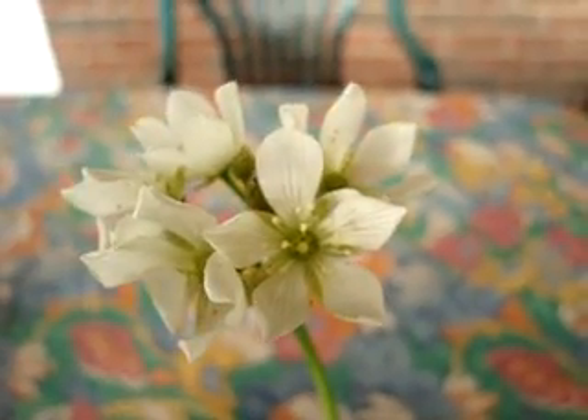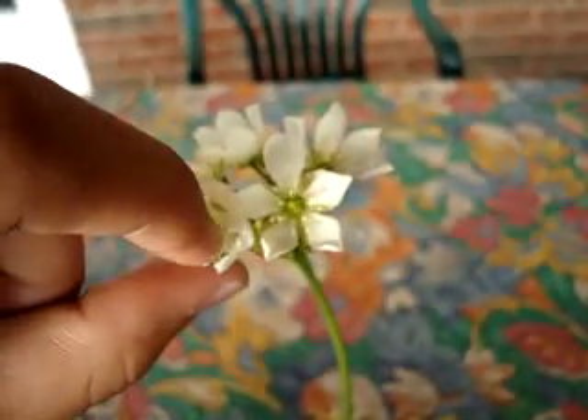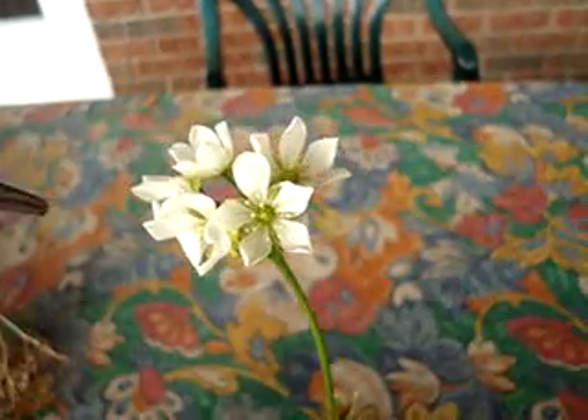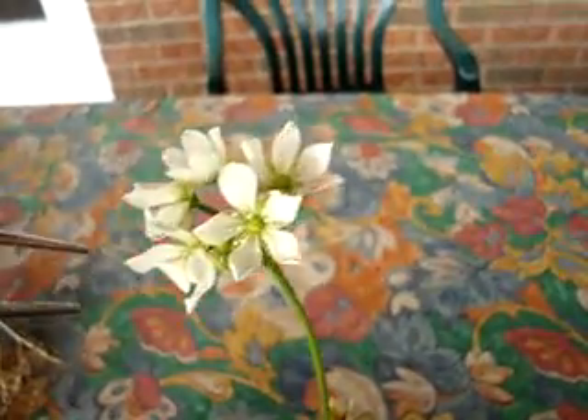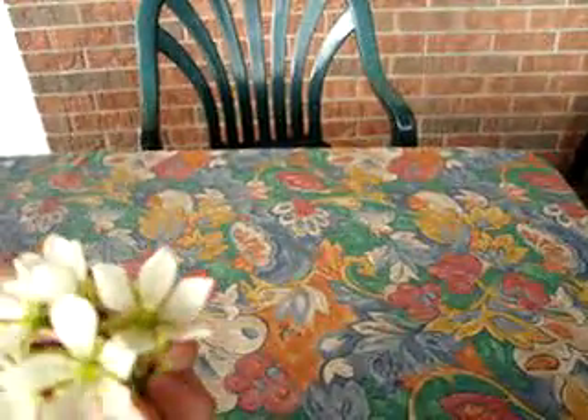So what I'm going to do today is show you guys how to pollinate your Venus fly trap. Let's get started and go through some basics.